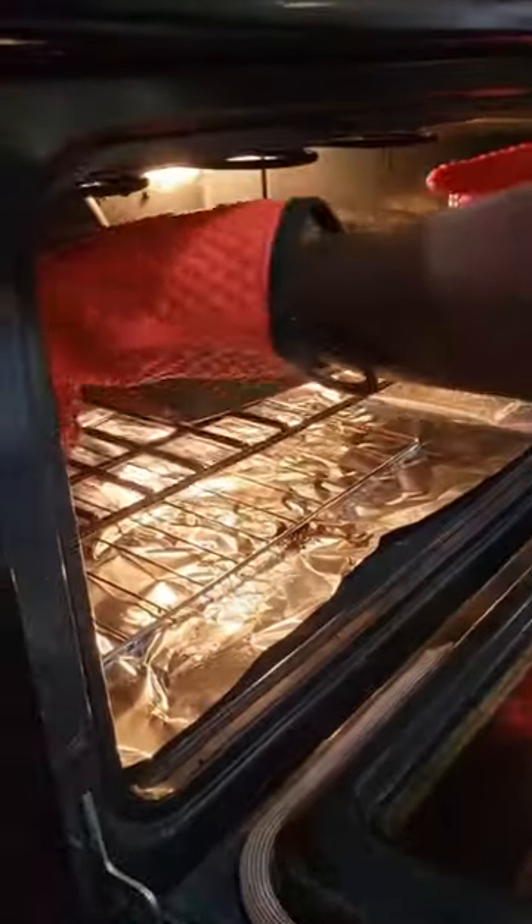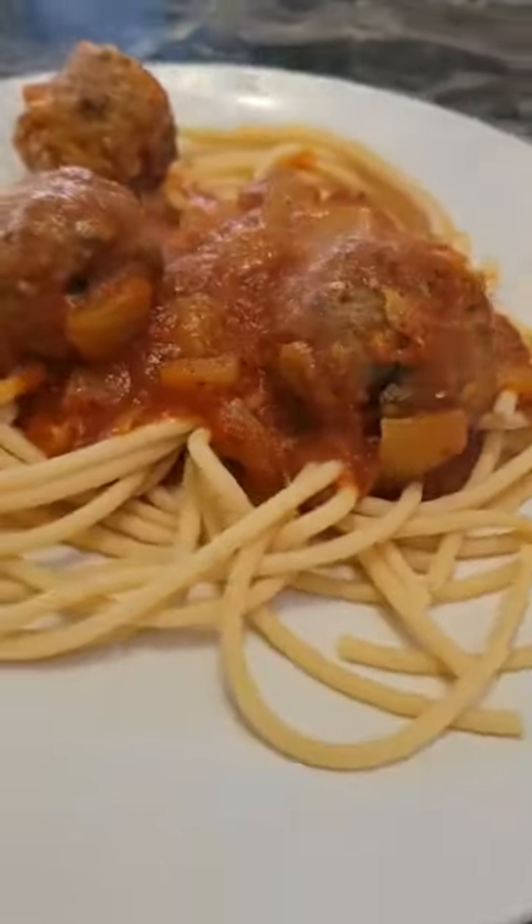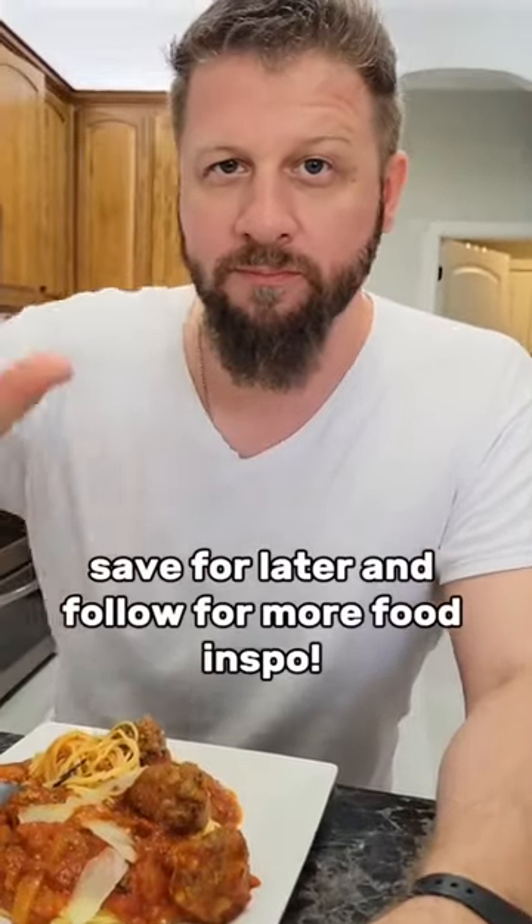Next I added some onions to my pasta sauce, which gives it a nice crunch, and then I took out the meatballs, added that with the sauce, and it is really good. That's pretty much it — turns out really delicious. This is one of my husband's favorite dishes to eat, so obviously he approves, and you have to try it out. Enjoy!